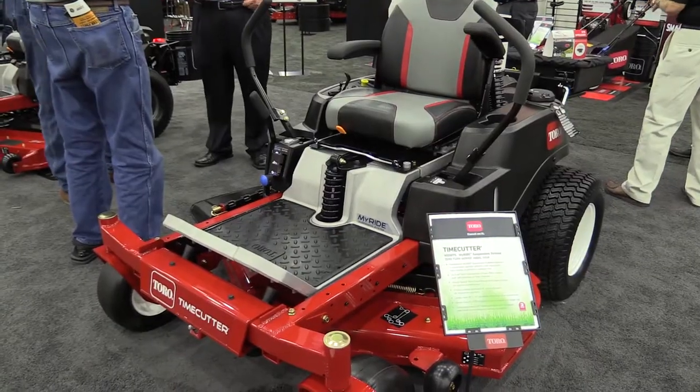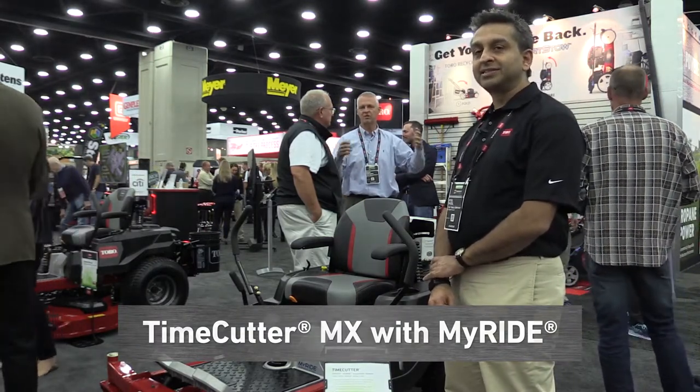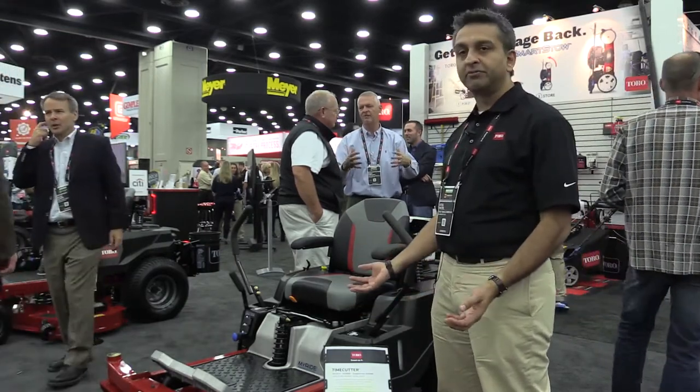One of our exciting new products is the TimeCutter MX with MyRide. We built on the success of the MyRide feature on the TimeCutter HD and brought it down to more of the residential market.